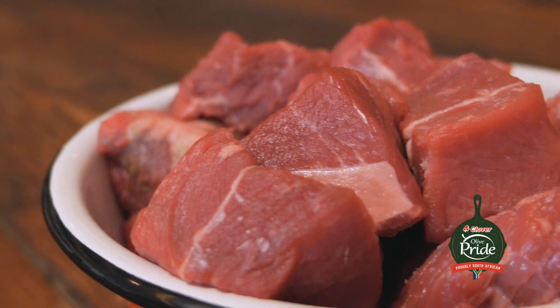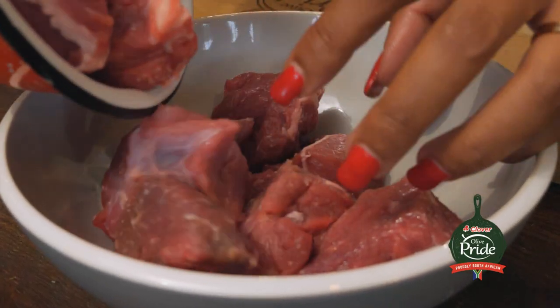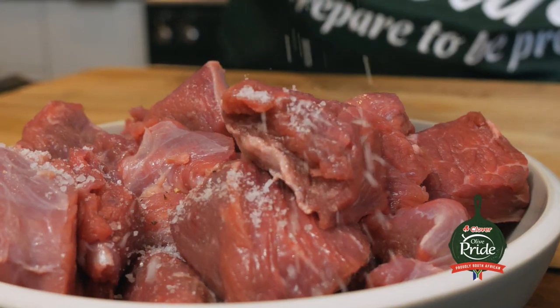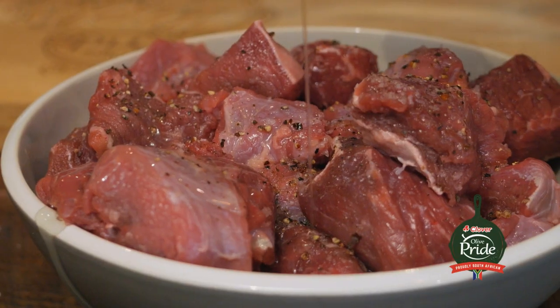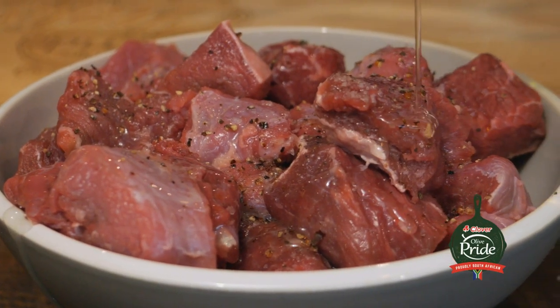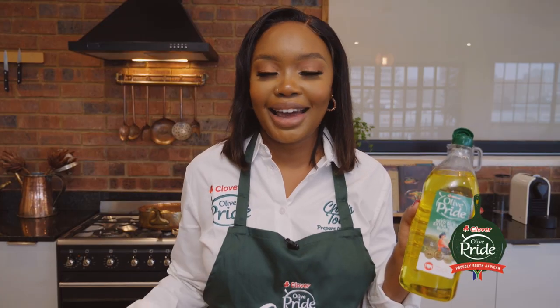I'll be using stewing beef. It's a nice cut of meat which is slow cooked and becomes very tender the longer you cook it. Some people like it on the bone, some people like it off the bone — today I'm using meat that is off the bone. I'm going to season it with some salt and pepper, then drizzle it with some Olive Pride Blend. I'm using the Olive Pride Blend because it's got the taste of an olive oil and the properties of a normal oil, meaning it's great for stews and cooking on high heat.